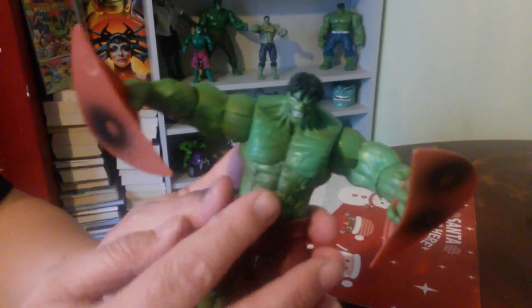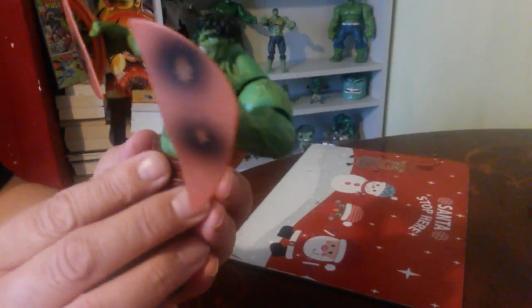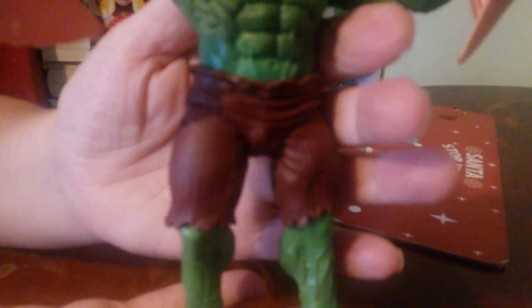We think this is from the Hulk movie — Banner, yeah. Pretty cool. Nice pants — brown, brownie pants. Nice detail on the chest and head skull.